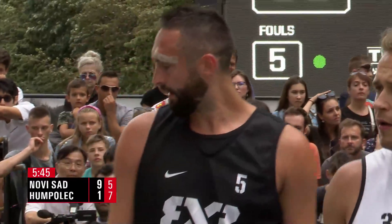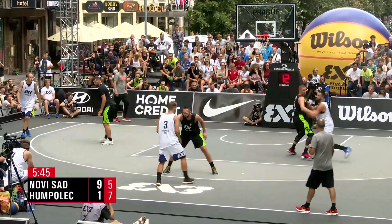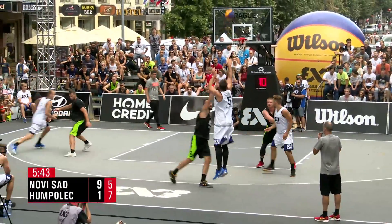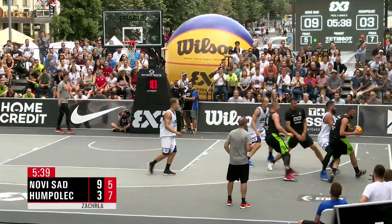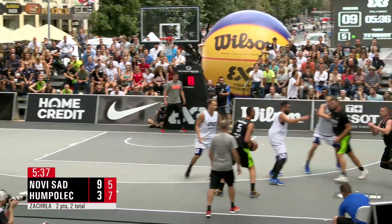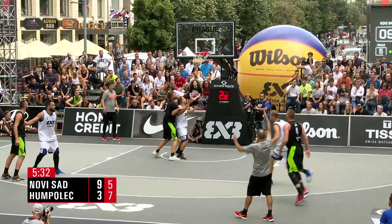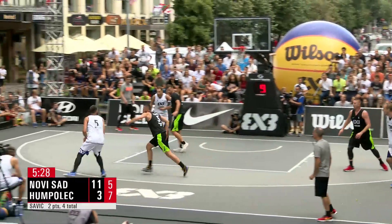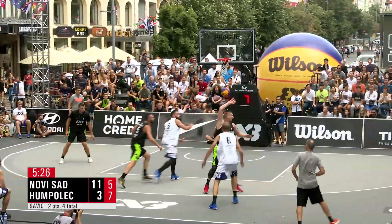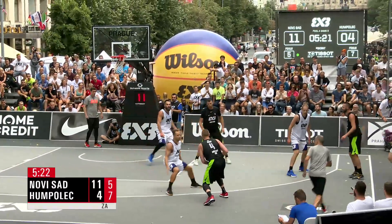He had one to set the internet on fire, which we've gotten used to. Just check out the website. Meantime, check out Zakrala — he's locked and loaded, gunning it from distance to get Humpolec their third points of the game. Savage trying to answer back — and he's the answer like a cheat sheet. Bang bang — Novi Sad back up by eight.